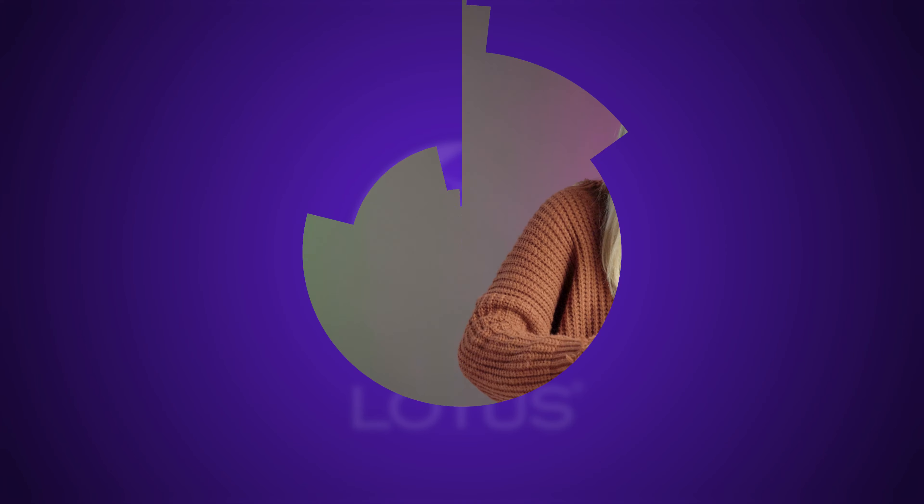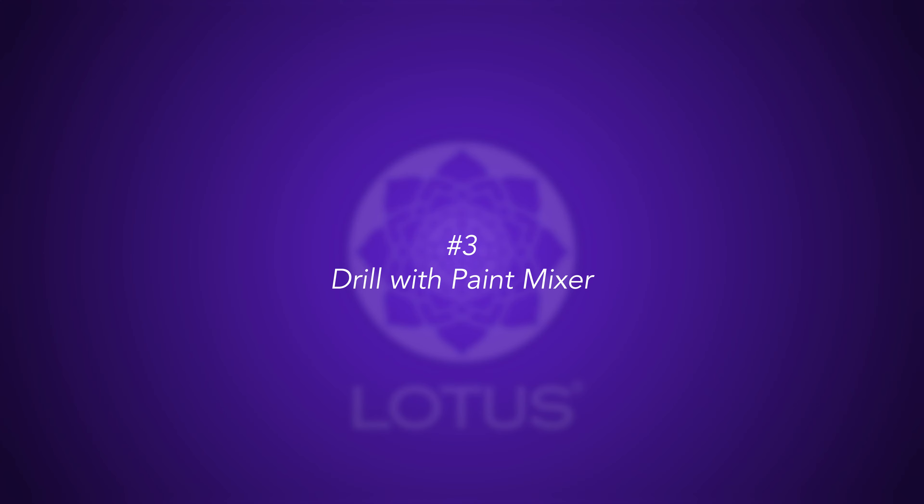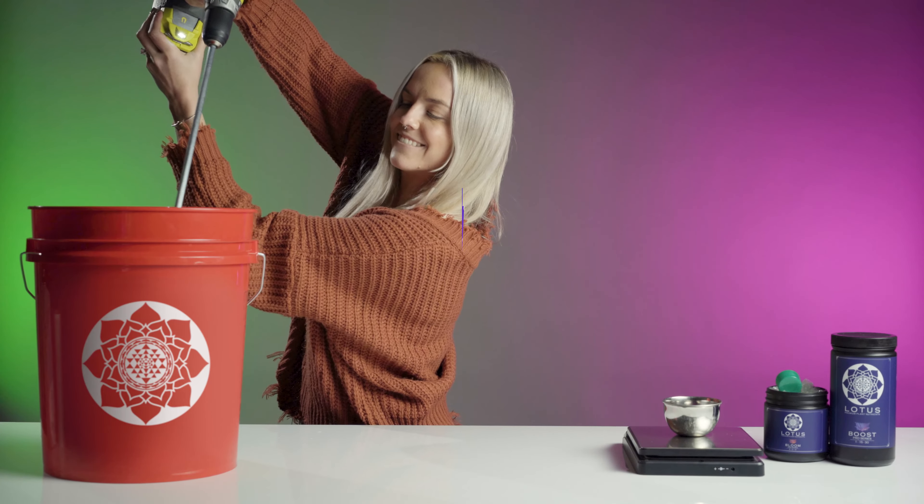You can simply mix the nutrients in a large bucket with a large spoon or paddle, stirring one way and then the other to create the most turbulence. The fastest way to mix your nutrients is to place them in your reservoir or bucket and use a paint mixer attached to a power drill.